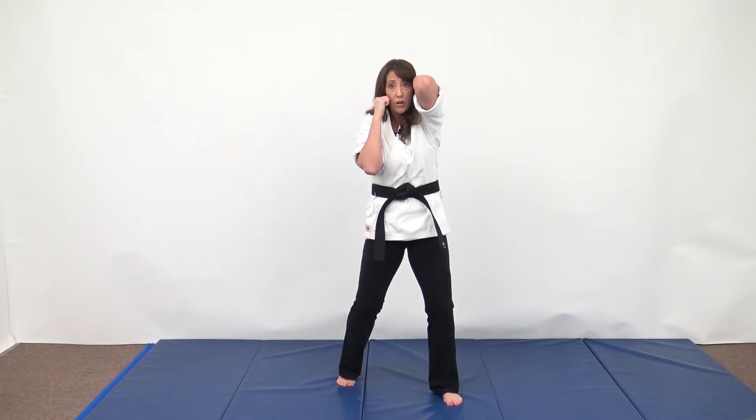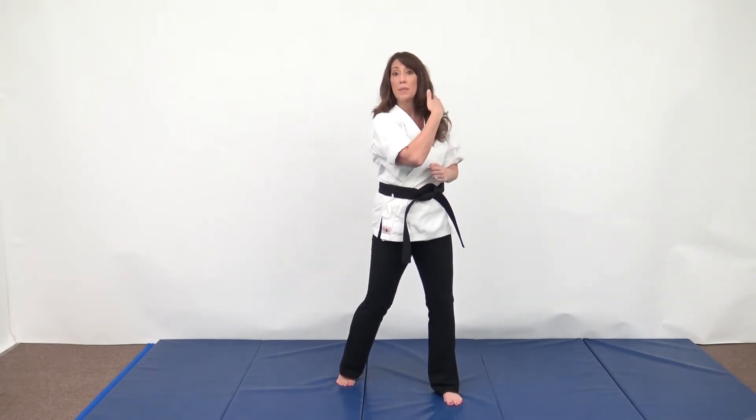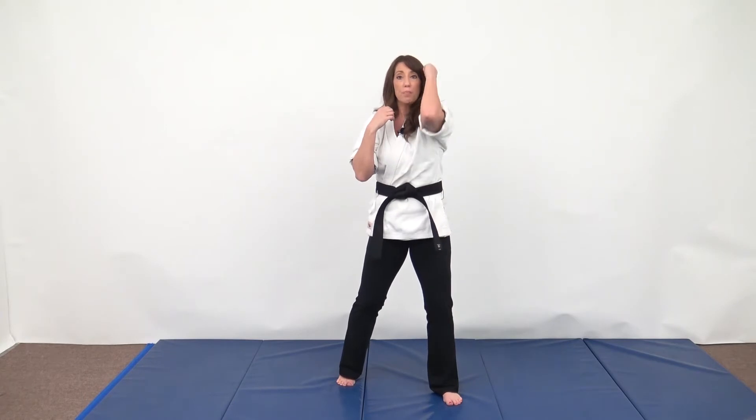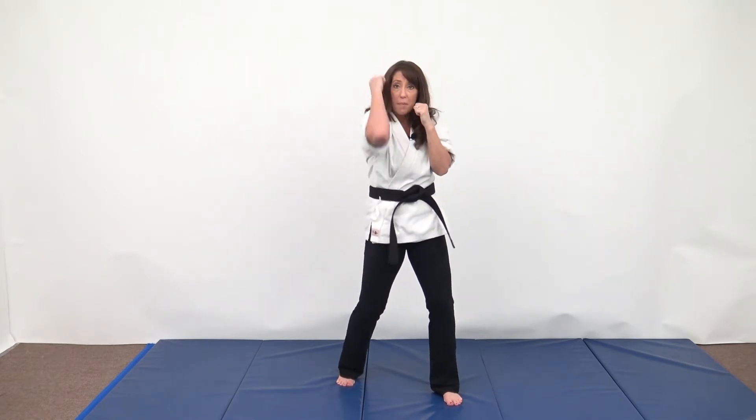If a technique is coming at your head, you're just going to raise your elbow and bring your arm so it grazes your own head. If a hook punch is coming from the side, you're basically putting your arm and boxing glove between their punch and your head. Same thing from the backside.